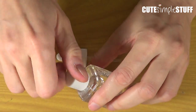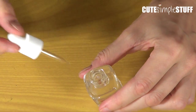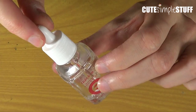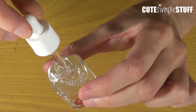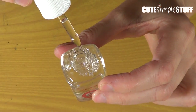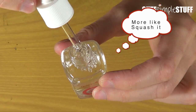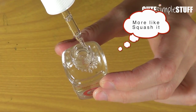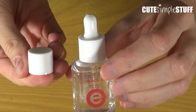I guess you remove this part, and then to use it you just kind of push the dropper, then it fills that. And once you're ready to use it you just push it. You can actually close it like this if you want to put the lid back on.